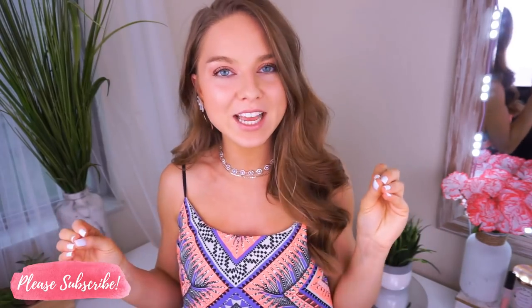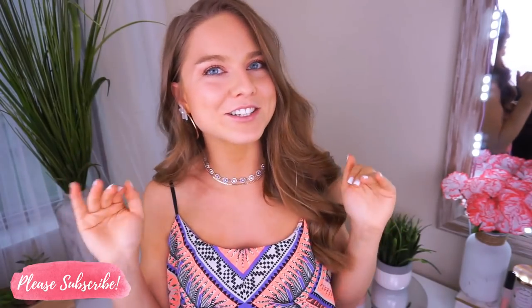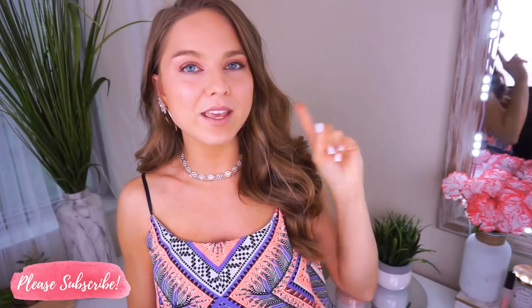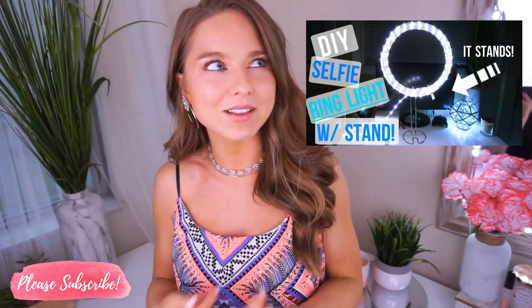One of my most popular videos on my channel right now is my DIY ring light, and for good reason. I still use that selfie light to this day — it's held up so well and the lighting is just so bomb. If you haven't checked it out already, I'll put the thumbnail here and it'll be linked in the description below.